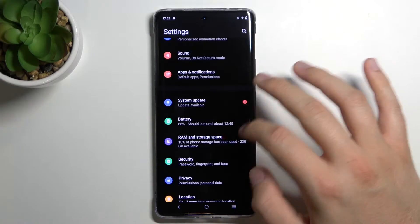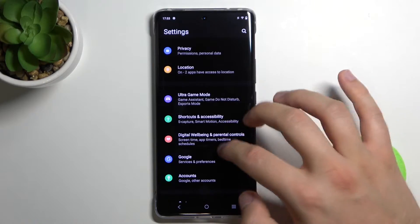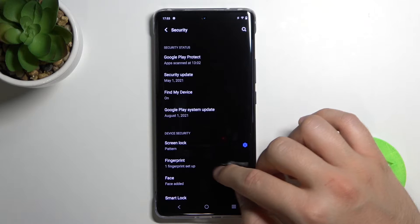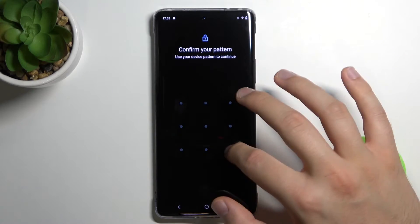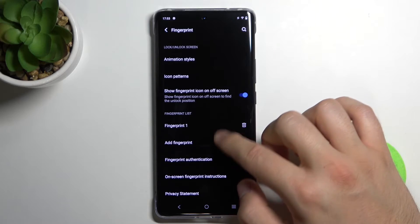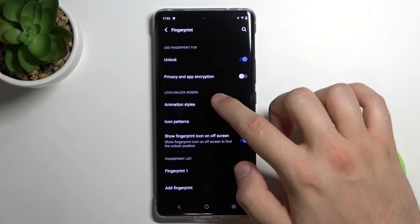To change it you have to simply open the biometric settings. Go to Security, then tap on Fingerprint, input your current screen lock, and scroll down to find the Animation Styles.